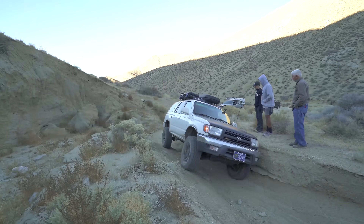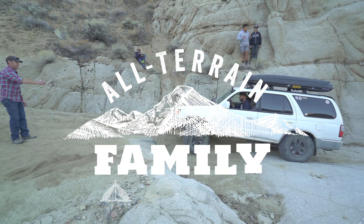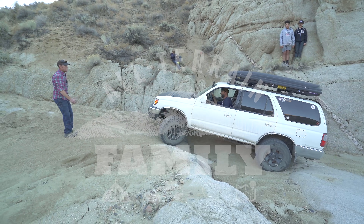Howdy friends, Mike here. Today we're going to talk about open diffs, traction control, and lockers. A couple of weeks ago on our first ever all-terrain family group trip, we came across a perfect natural experiment for demonstrating the functionality of locking differentials, traction control, and just straight up open differentials.